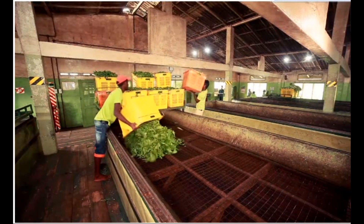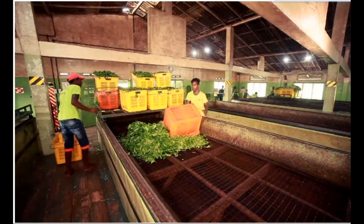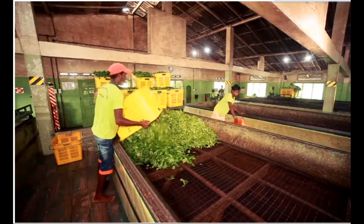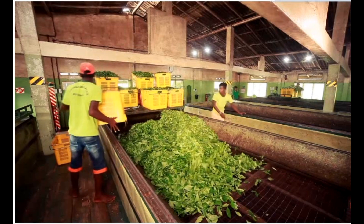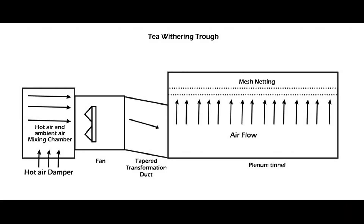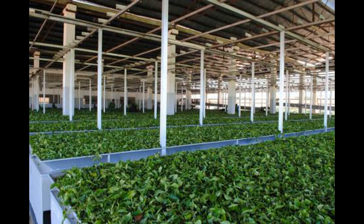The plucked tea leaves are brought to the factory where they are put into large withering troughs, which fan hot air to reduce the moisture content of the tea leaf. This ensures the leaf becomes flaccid. This is referred to as physical wither.